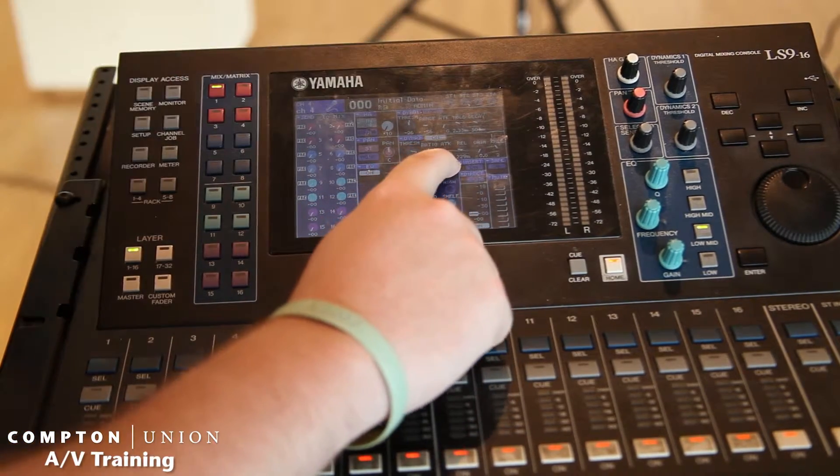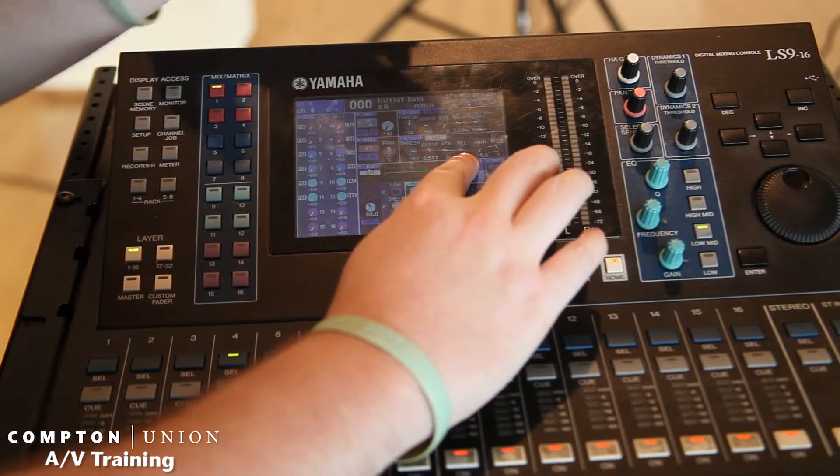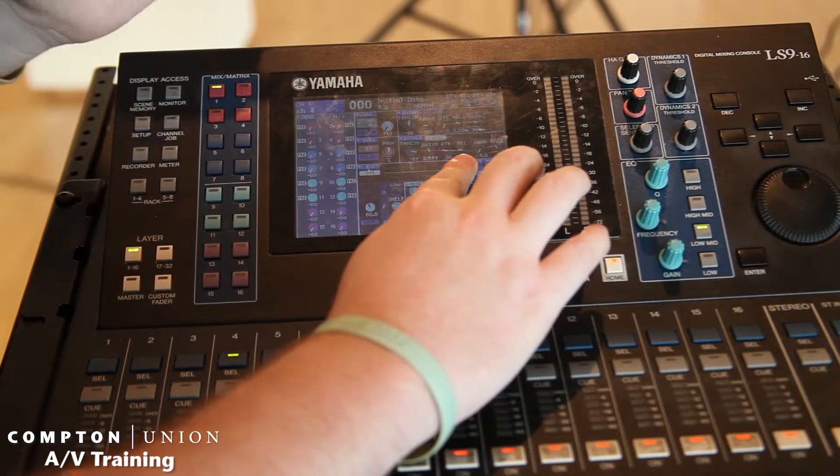The attack is how quickly the compressor is actually kicking in. Release is when it'll release and go back to the normal level that's going out.